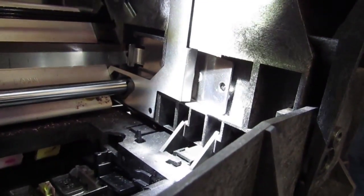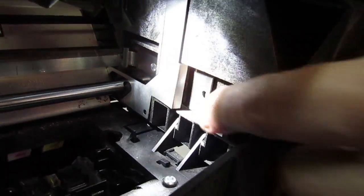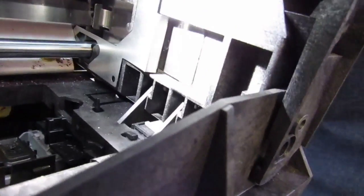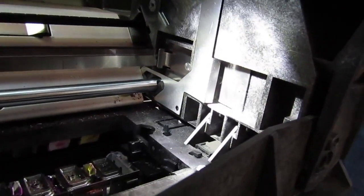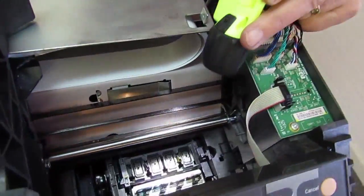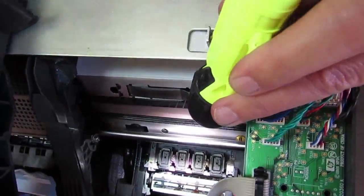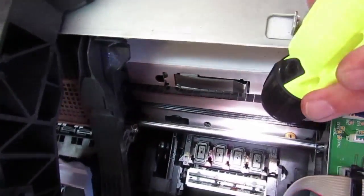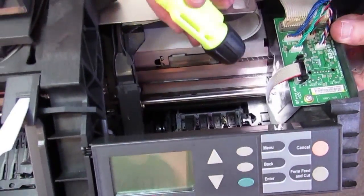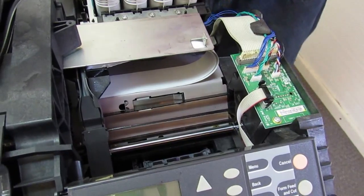That usually just pops right in. Now the encoder strip is in the correct position — you can see when I move the carriage, the encoder strip doesn't move. It stays exactly where it's supposed to be, going through the center of the sensor. This is probably the most common problem people call about with an 8601 after a belt replacement. They always tell me they took it off from the other end just like the video said — yes, that's fine, but there's no tension on the encoder strip when it's disconnected from the other end, and just by moving the machine around or bumping into it, it gets dislocated.